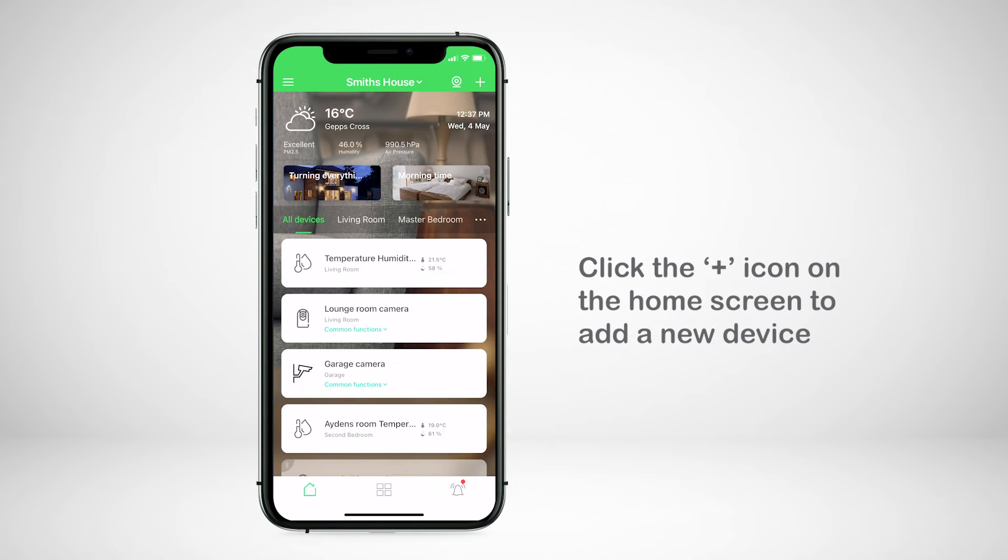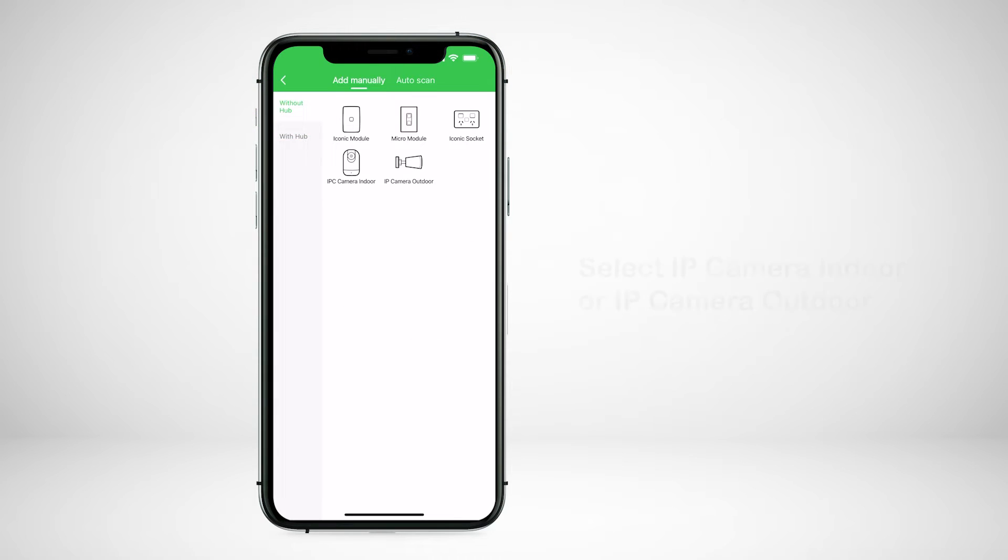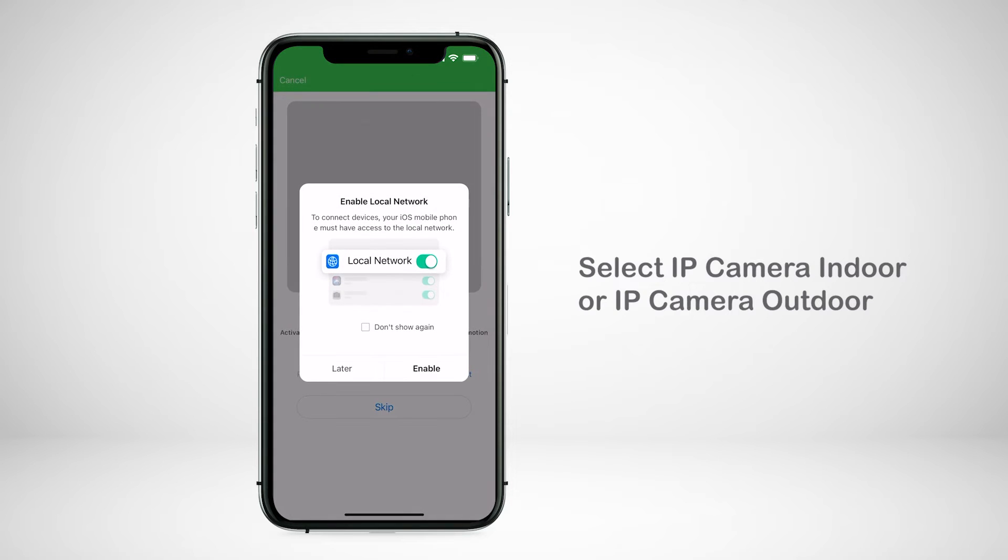First, click the plus icon from the home screen to add a new device. Then, without the hub, select the IP camera indoor or outdoor.